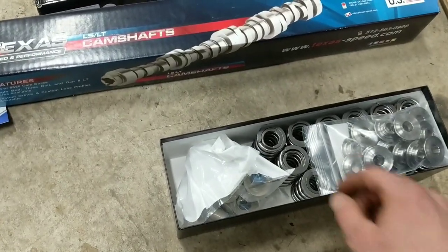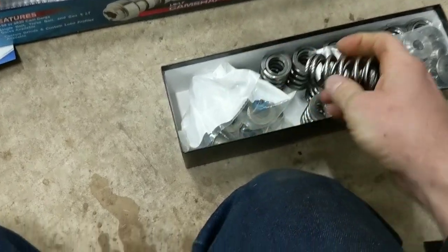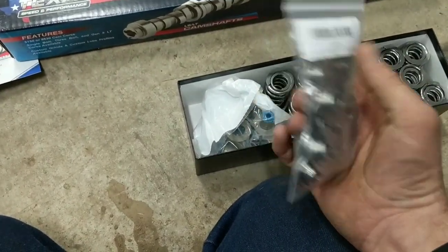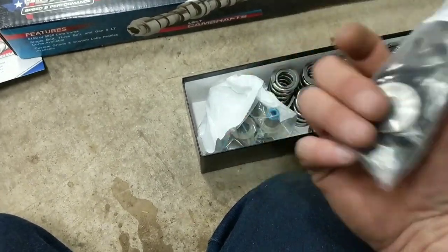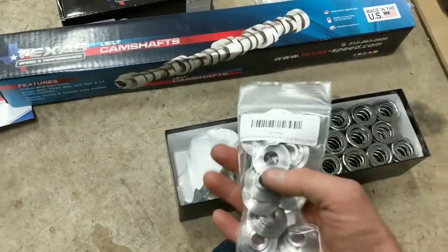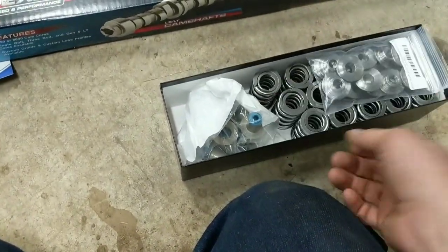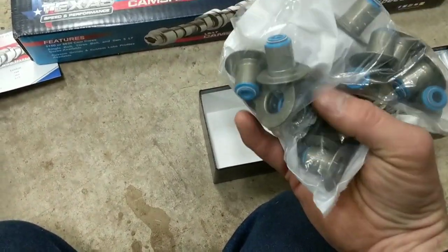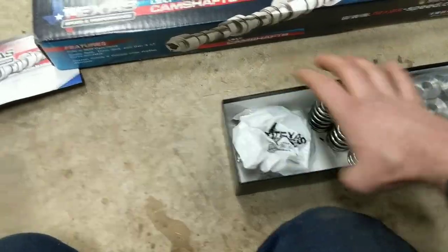We've also got the valve spring kit here. This is their 660 lift polished dual valve spring kit with titanium retainers. You can get them with tool steel or regular steel retainers, but this is the titanium set. It seems silly, but to shave a few grams here and there - it's rotating mass in the valve train, especially when you rev this as high as we are. Any bit of mass you can save helps. They also give you brand new valve stem seals, which are the spring seat and valve stem seal all-in-one unit.